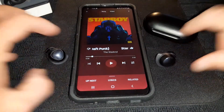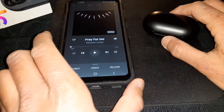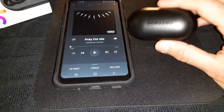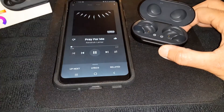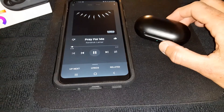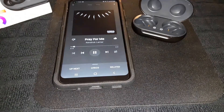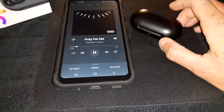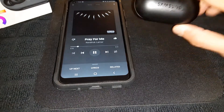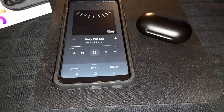Let's check if you can play one earbud solo while the other one charges in the case. I'm playing music, putting the left earbud in the case — the music is still playing. Now I'm taking it out and putting the right one in the case. Music is still playing. So you can play from one earbud while the other charges — that's going to double up your battery life.